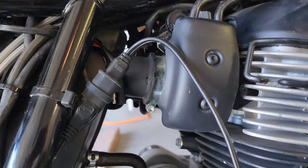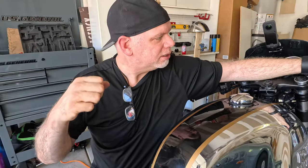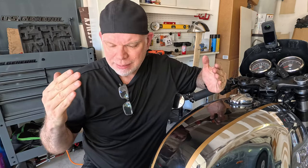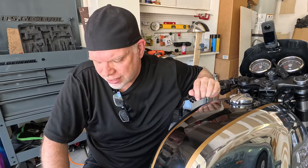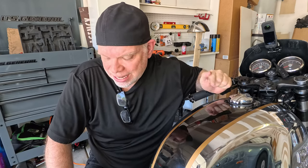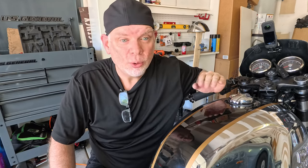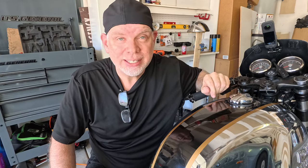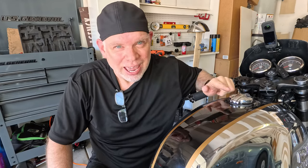I stuck it on a trickle charger yesterday — it did show the battery was low. I charged it, came out this morning, it was turning over but just wasn't starting. I hooked up a multimeter and it seemed like I was getting enough power. I do know these bikes are known to have issues with the relays, and I still have the original relays. When I first bought the bike I did order new higher quality relays from Hitchcock Motors, but I've just never changed them, so I'm going to change the relays and see if that fixes the issue.